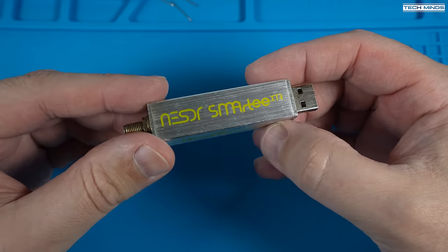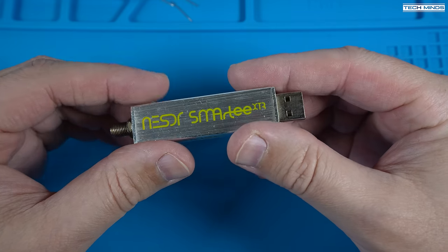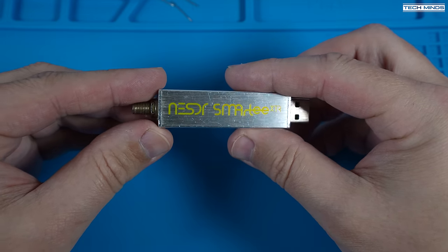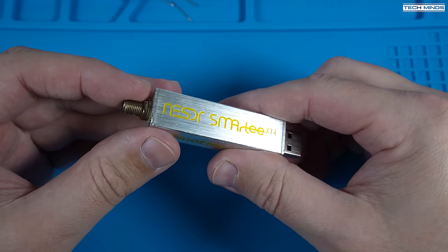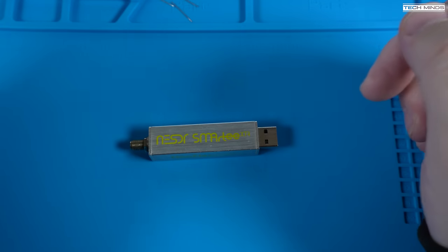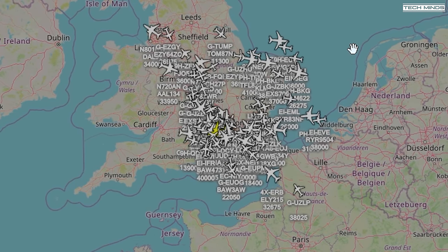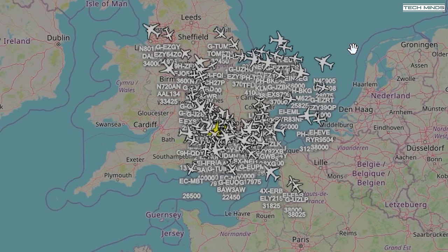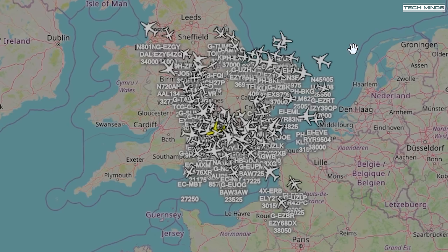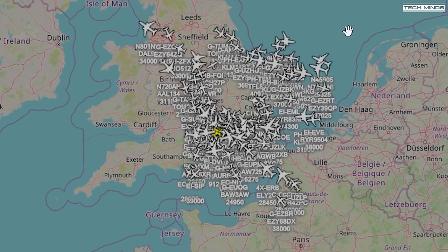Hi, and welcome back to another TechMinds video. One of the cool things you can do with a software-defined radio receiver is to create your own virtual aircraft radar at home. And if you already own an SDR like this one, or any RTL SDR, then it isn't going to cost you much more money. If you haven't seen this before, then essentially you'll be using the SDR receiver to receive little data burst packets from aircraft flying overhead. Along with other information, these data packets can contain aircraft location, and using free software, we can decode these packets and plot those aircraft on a map.